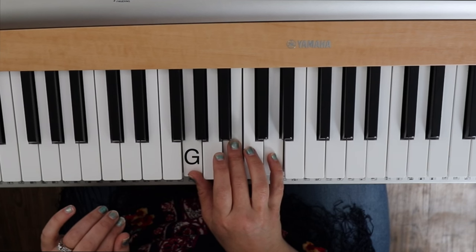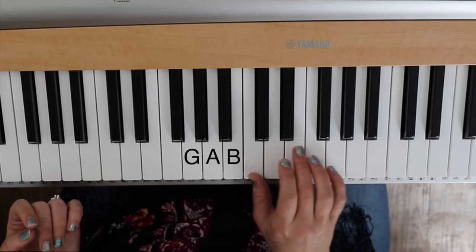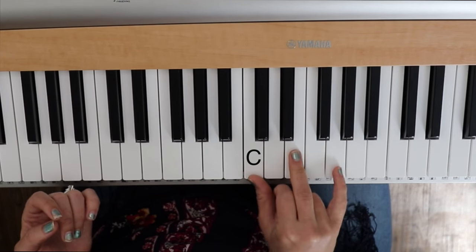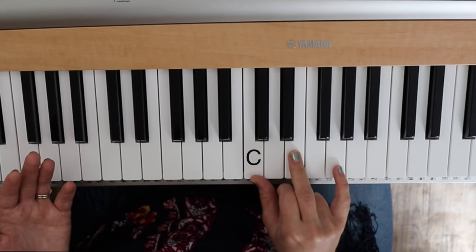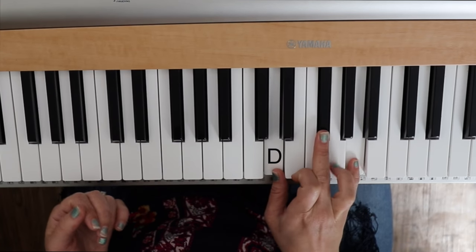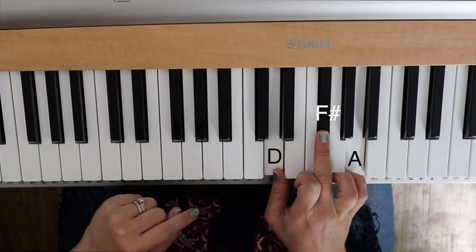Then we're gonna look for a C. In our musical alphabet it goes G, A, B, C. So let's play a C chord there, fingers one, three, five. Then we're gonna play a D chord, which is right after C, but we're also gonna pick up this black note up on the top. So it's gonna make a shape of a triangle, essentially — D, F sharp, A.